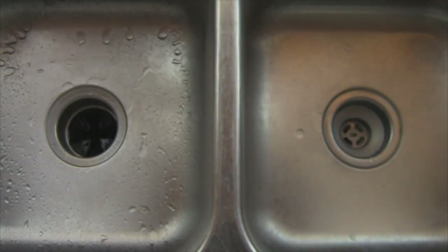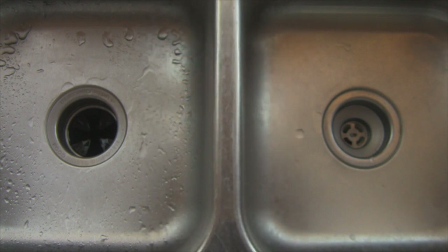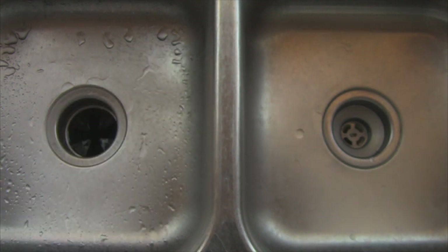In this experiment we are trying out Disposal Care with bleach, manufactured by Summit Brands and made in the USA. The directions call for running hot water for about a minute, reducing the hot water flow to a pencil trickle, inserting this biodegradable package right here, and then turning on the disposer. So we are going to give that a try.